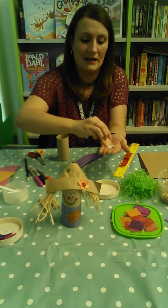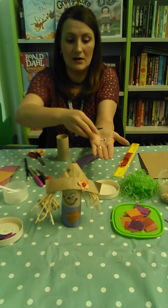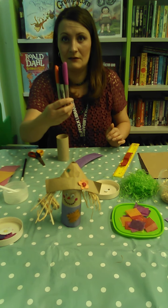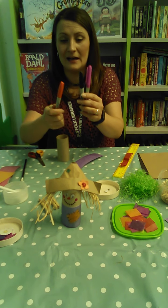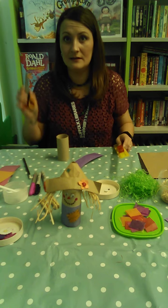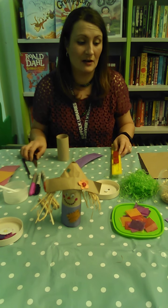Very importantly, for his face you will need googly eyes and some colouring pens — I've got black, red, and pink — a pencil, a ruler, some scissors, and possibly a grown-up assistant.